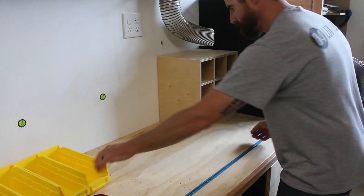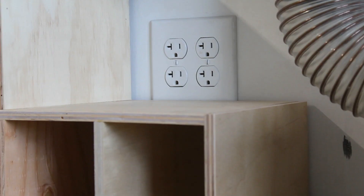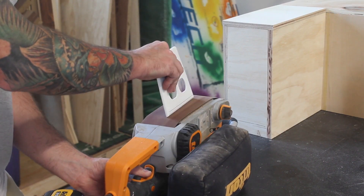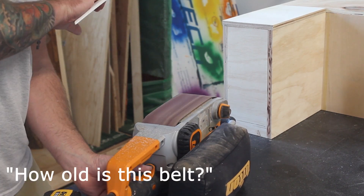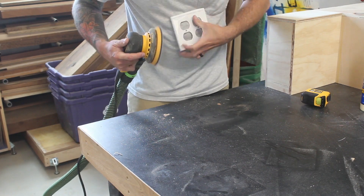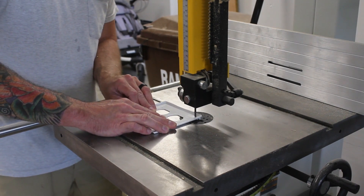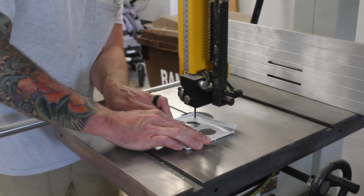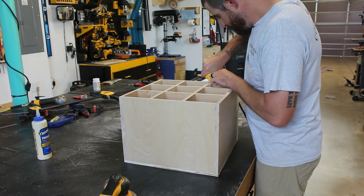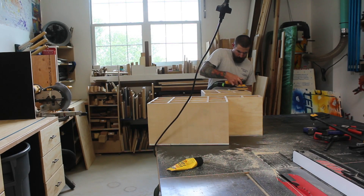We'll test the fit before going any further and make sure the bins go in and slide freely. In test-fitting the second bank I noticed it was a little proud of the outlet cover, so I'll mark a line where that intersects, take it off, and try the belt sander to bring it down to the line. That doesn't really work, so I switch over to the random orbital — and that's giving me problems too. I tried the bandsaw and it jumped around once, but the cut came out. Since plywood edging is notoriously ugly when painted, I'll use some wood filler to fill in the big voids before sanding and painting.